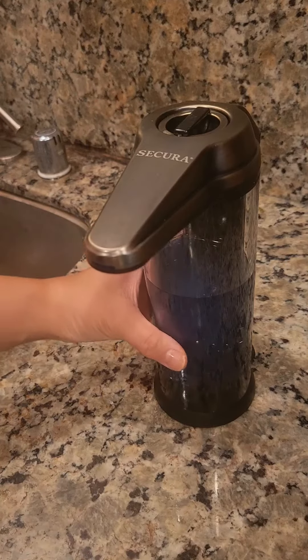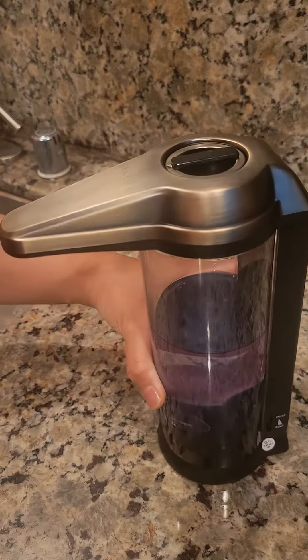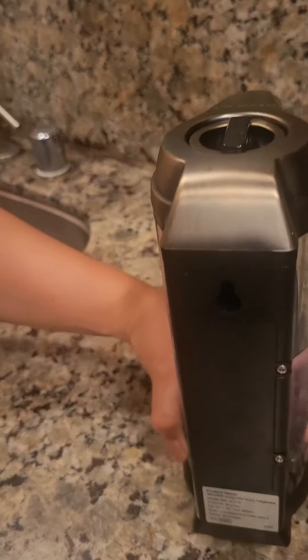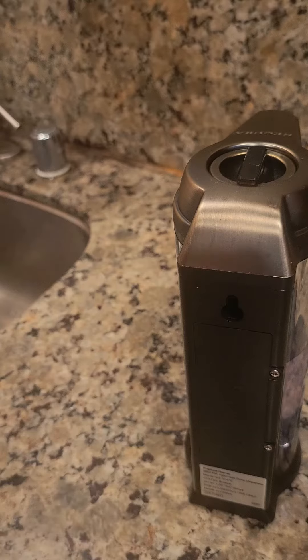This soap dispenser is water resistant. It holds 17 ounces of capacity in the container. It uses four AA batteries in the back, and as you can see, you have to unscrew these two screws to change out the batteries.